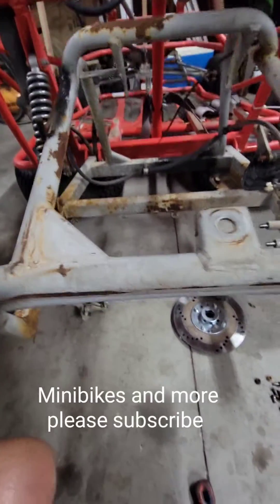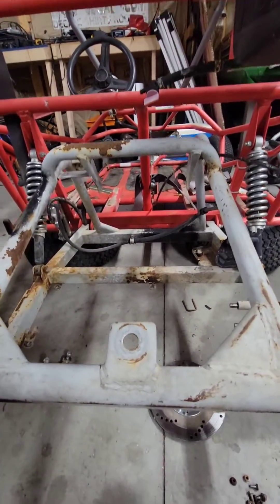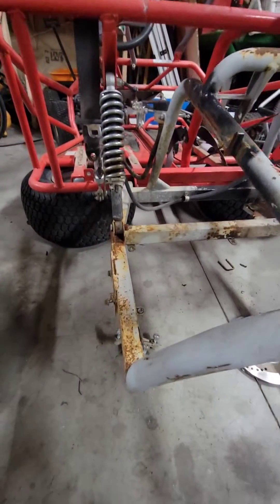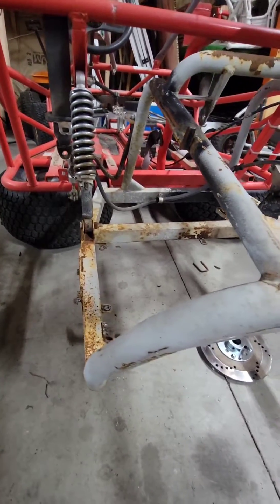Welcome back to Mini Bikes and More. We have this Yurf Dog Spider Box here. I wanted to tell you how to remove the axle out of one of these if you need to.